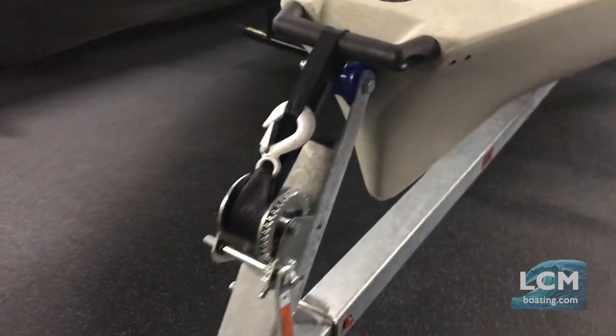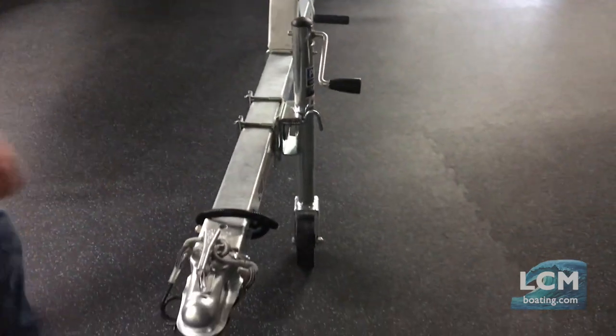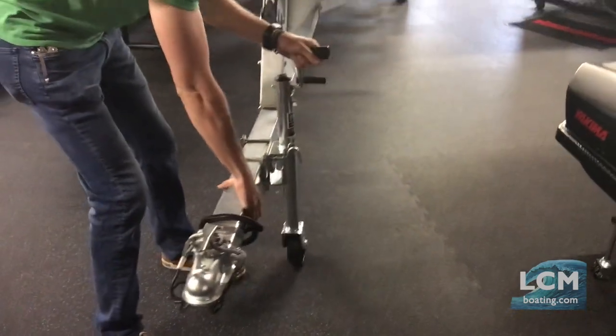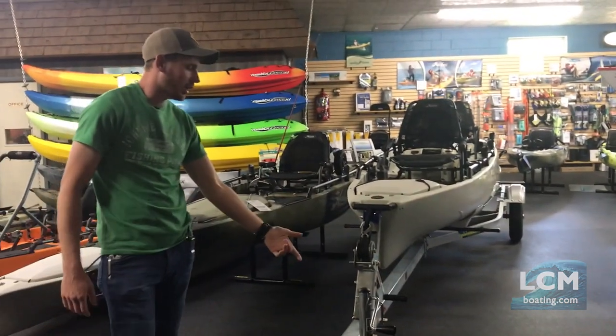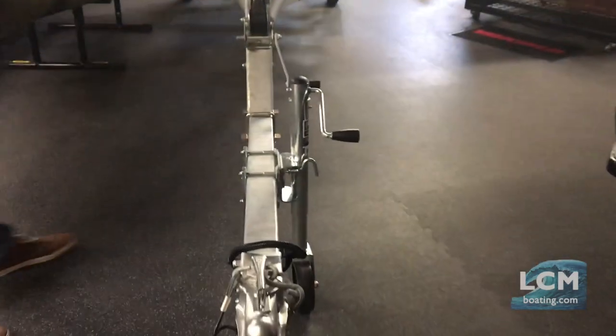This trailer is set up to use a two-inch ball and a flat four wiring plug. We have a dolly wheel on the front here so we can easily maneuver the boat — it's a tongue jack, so it will pivot out of the way when you're transporting and trailering. Here we use a three-by-three tongue, which is extremely sturdy.